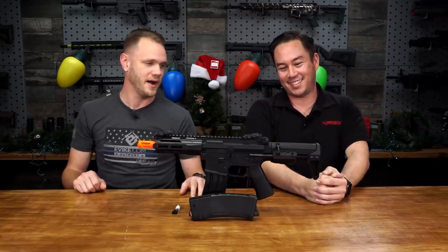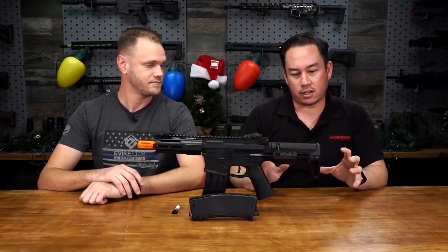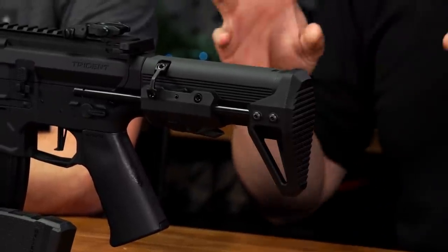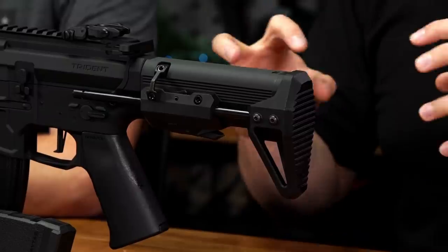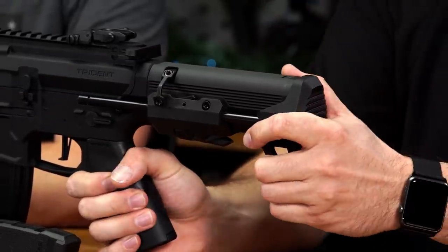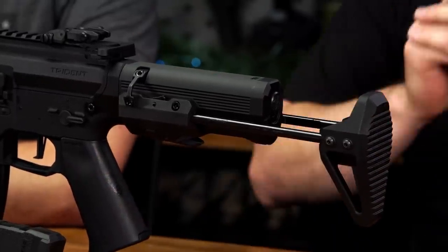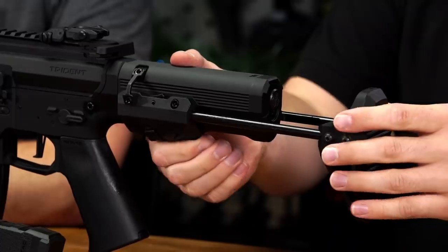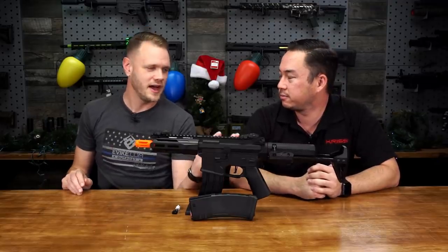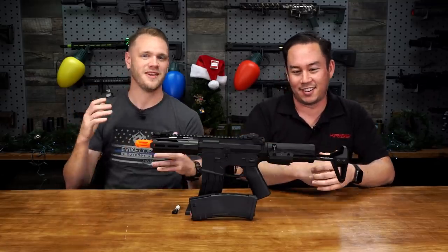Let's talk a little bit about the new PDW stock. So this is the newest version of the stock. We went back to the drawing board and made this a much more usable, everyday kind of stock. One major update is that you can now deploy the stock simply by pulling it back — you don't need to push the button to deploy it. It deploys much more quickly. To put it back in, you do need to push the button, and that's how it stays secure.